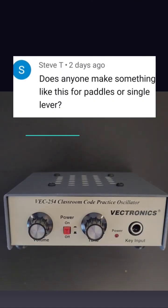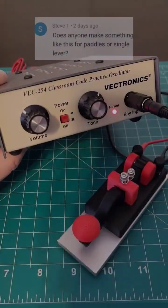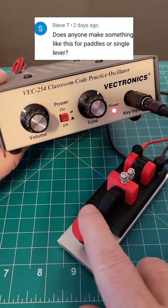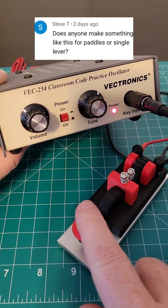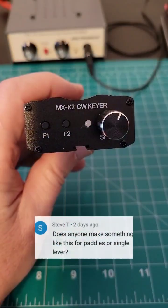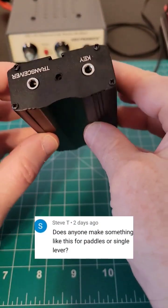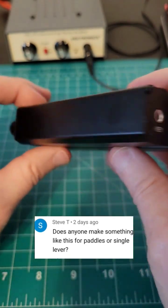I demonstrated a Vektronix oscillator in a recent short and Steve asked: does anyone make something like this for paddles? You can practice Morse code with a straight key and an oscillator, but for paddles you need a keyer, like this MXK2 I purchased off Amazon. I'll leave a link in the description below.